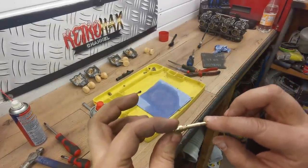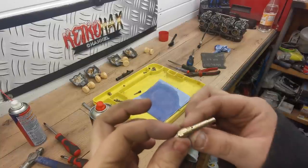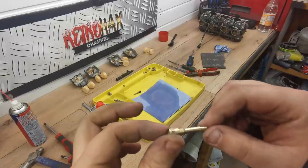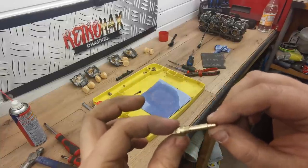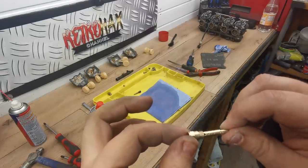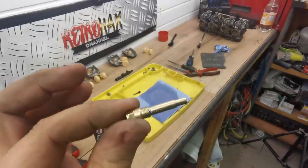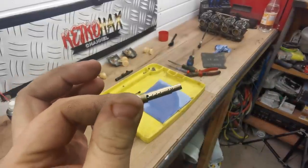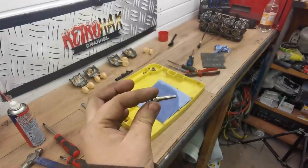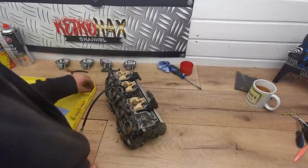There we go, that's one jet fully cleaned down. Just remember, give it a clean off with a bit of wire wool - well, that's a scotch pad - and now it's like a new jet. I'm happy with that. All the holes are unblocked. Let me just get the other ones done.